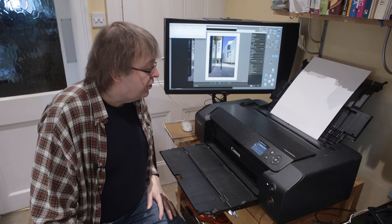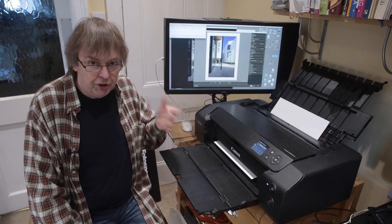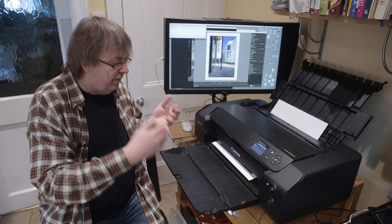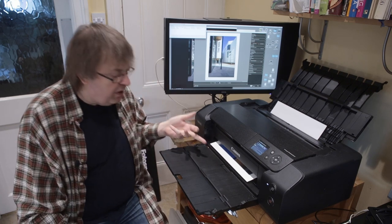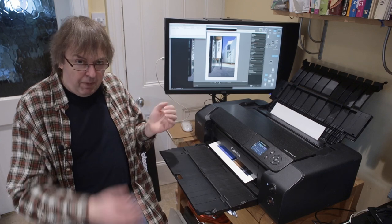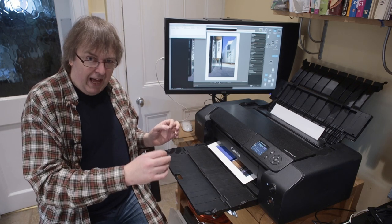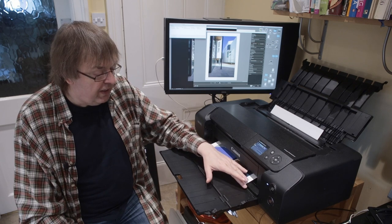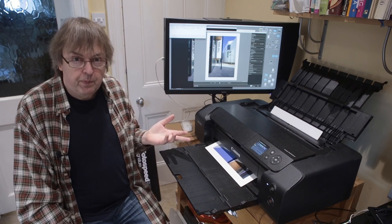We have some action here and it looks like it's going to draw the paper in and print. Now, if you've had paper in a box for a while and this was one of the last sheets, do check when you load it that you haven't got any curled edges or corners. One thing that can ruin a print is a black smudge in the corner where the print head has hit a raised edge. Check that the paper is properly flat and straight when you load it.